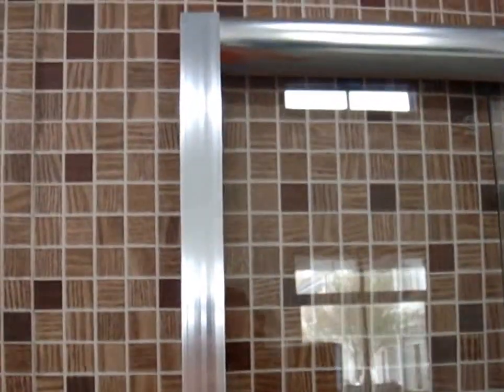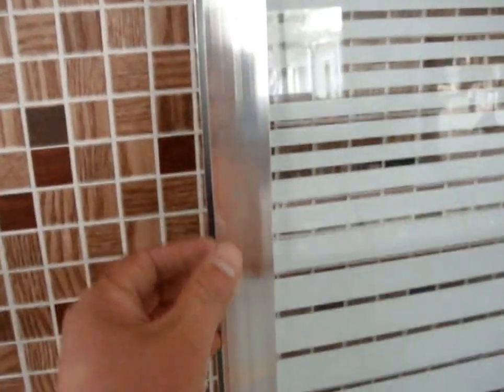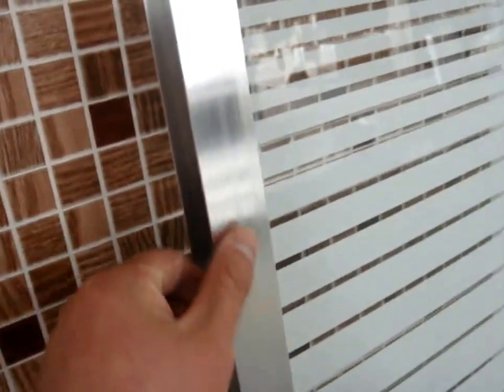Now next one would be the aluminum profiles. It has this chrome plating finish — we call it bright chrome. It's quite beautiful to look at these shower doors.